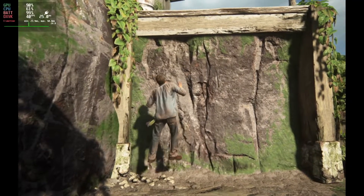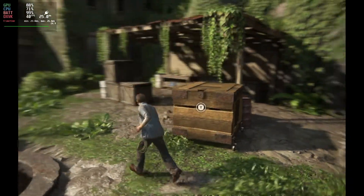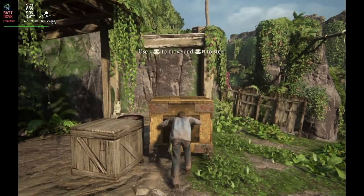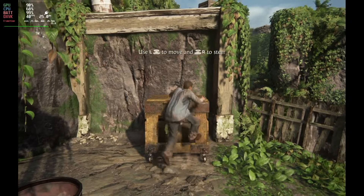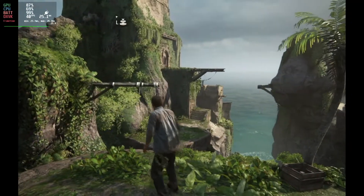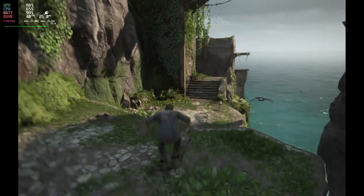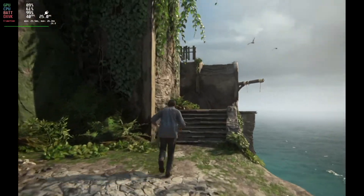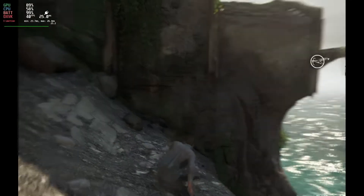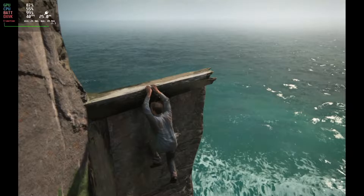Moving on, we are looking at the 40fps mode. For me this is the sweet spot — running medium settings, FSR is again running at a balanced rate, and you do get a reasonably locked 40fps. This is the way to play it in my view. While the 30fps mode may look slightly better, the extra frames do make a difference and it doesn't feel as bad. This is the happy medium between looking pretty decent and having a decent frame rate.